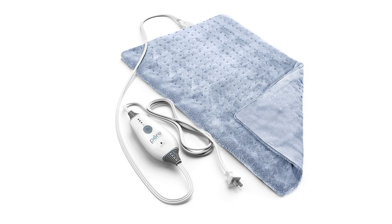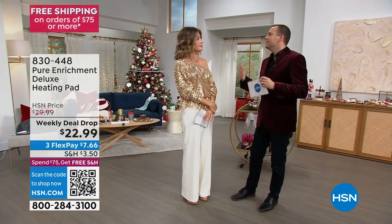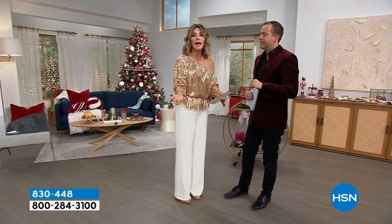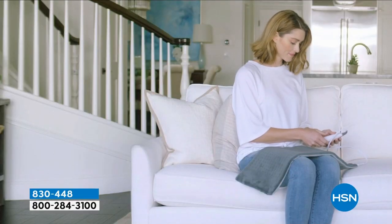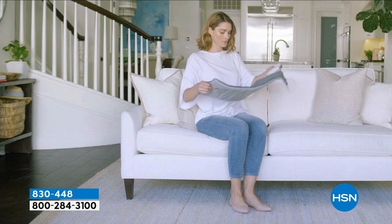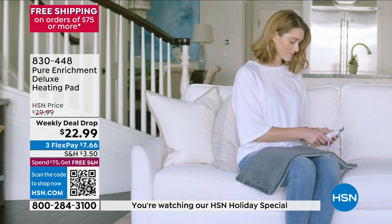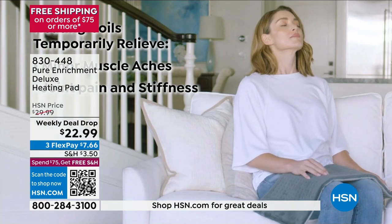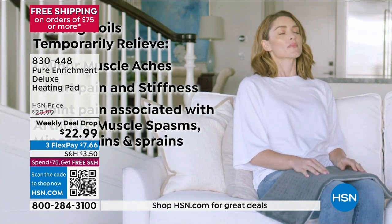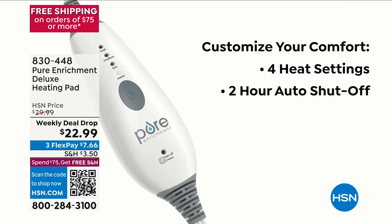Have you ever had a heating pad before you go to bed at night? It's funny because Chelsea has one and loves hers, but she struggles — she gets back pain, backache from carrying the kids. How many of you are struggling with that right now? I have one and I use it every single night. This is brought to us by Pure — this is a deluxe heating pad. Mine's not this soft.